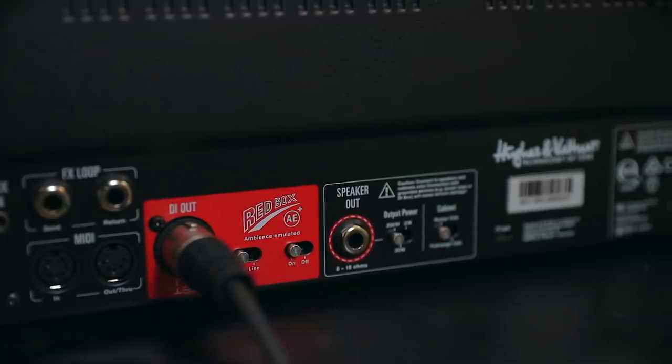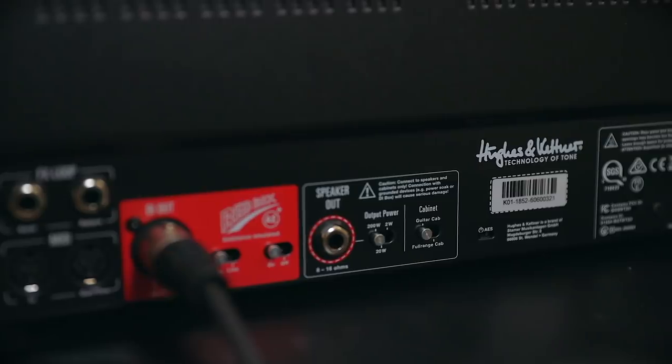If you do decide to use this with a regular guitar cabinet, you can switch the output from 20 watts to 2 watts. Let's talk about how it sounds and how it feels — I found it feels pretty good. The sag control is very responsive and it definitely does change the feel or the sag of the overall amplifier. This can be useful for having less sag on a high-gain tone and more sag on a clean tone, for example, and you can program and save that into the channel setting itself.